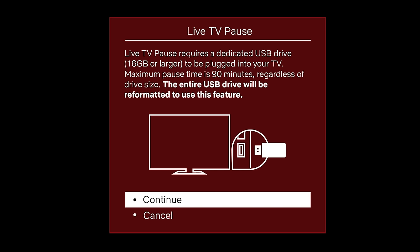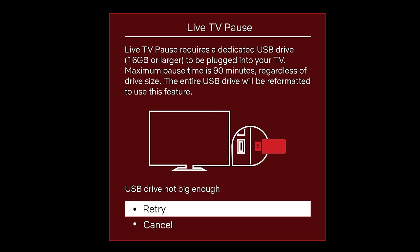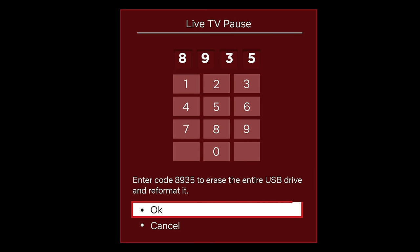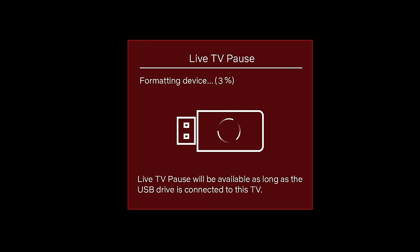Reminder: the system will reformat your USB disk drive. When ready, select the Continue option from the guided screen. You might get a warning message if the USB drive you plugged in is less than 16 gigabytes. If you do not get any error message, you will be asked to enter the four-digit code displayed on the screen. Use the remote to select the corresponding numbers on the on-screen keypad. Once completed, highlight and select the OK option. This will confirm acknowledgement that your USB drive will be reformatted.